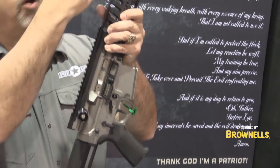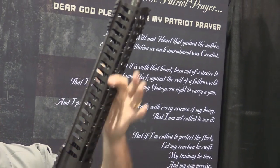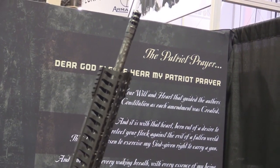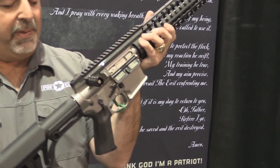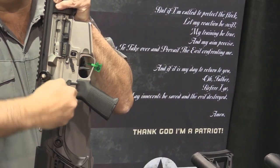It has a proof carbon fiber wrapped 18½ inch barrel, 14½ inch rail, slimline modular rail that's M-LOK compatible, a Luke AR stock, fully adjustable cheek and butt pad. And we'll show you the bolt gun now.